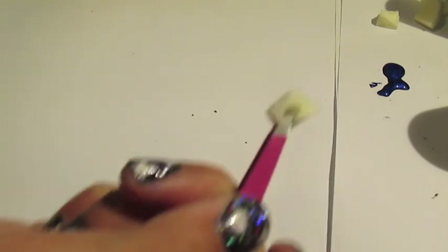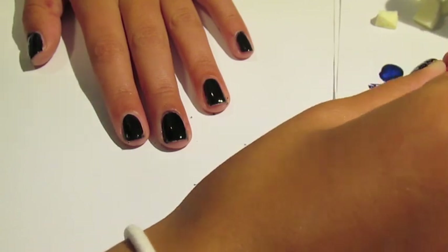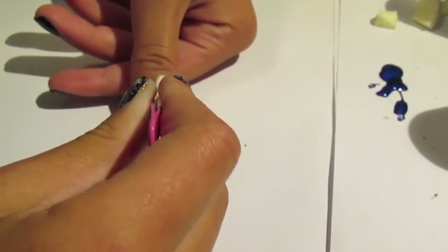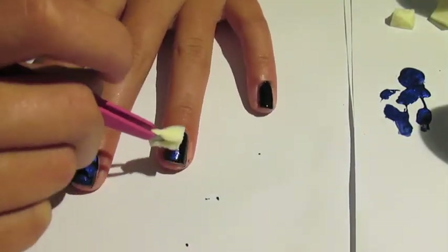Dab some of the blue onto your piece of scrap paper and then take a small bit of sponge and hold onto it with the tweezers. Basically take the sponge and dip it into the polish, then wipe it off so it's not too much. Then dab it onto different parts of your nails. We still want to be able to see the black underneath, so don't apply too much.